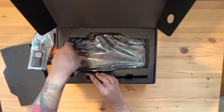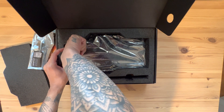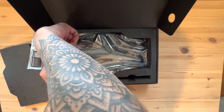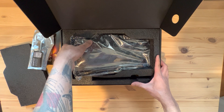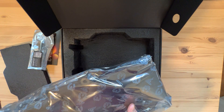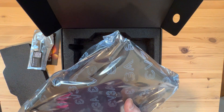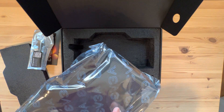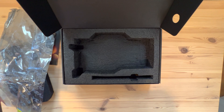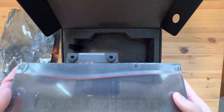And then you just have the card itself. It's wedged in there. Let's open this. Alright, here is the card.